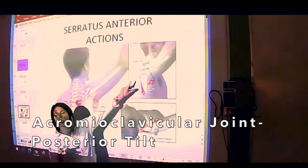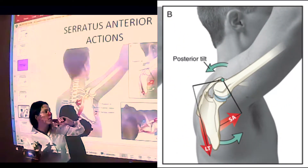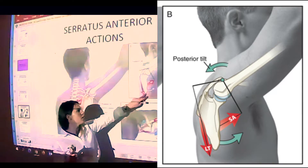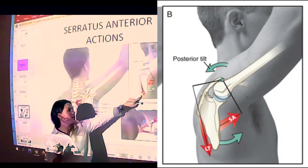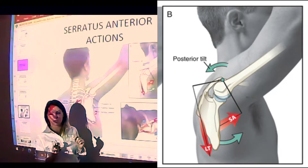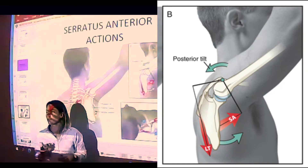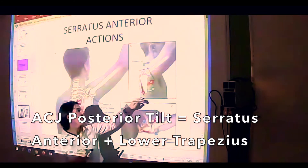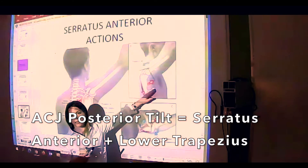If you take a look at picture label B, you can see how serratus anterior — pulling anterior and superior — works together with lower trapezius. When the lower trapezius pulls the scapula inferior and tilts it back together with serratus anterior, a posterior tilt at the acromioclavicular joint occurs secondary to their synergistic action.